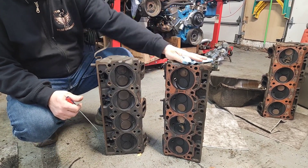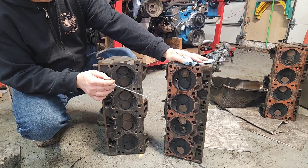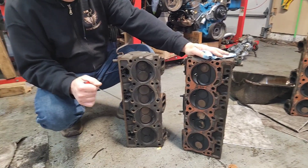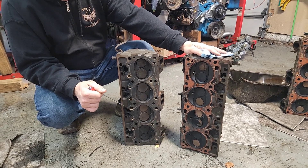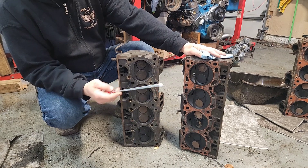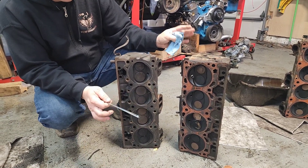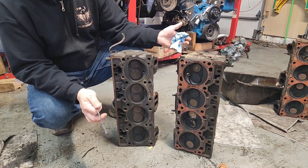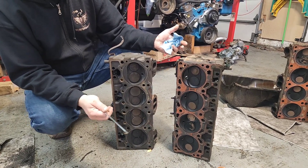To start off, we have two cylinder heads here. Over on my left we have a conventional 301 cylinder head, and over here we have a number 17 head, which is a Pontiac 350 — I believe around 1968-69. I get asked all the time: why can't you just put conventional heads onto the 301 and let it breathe?